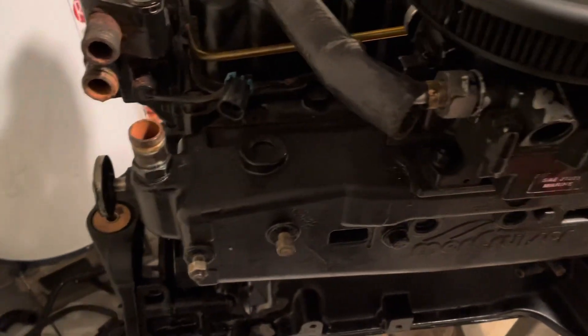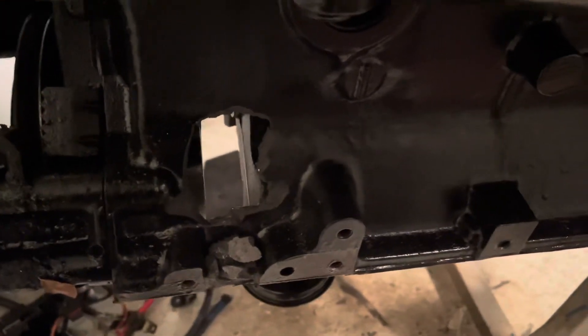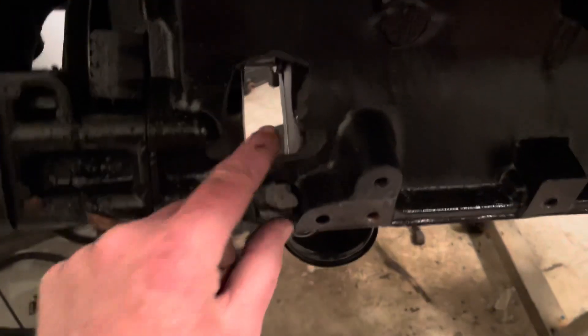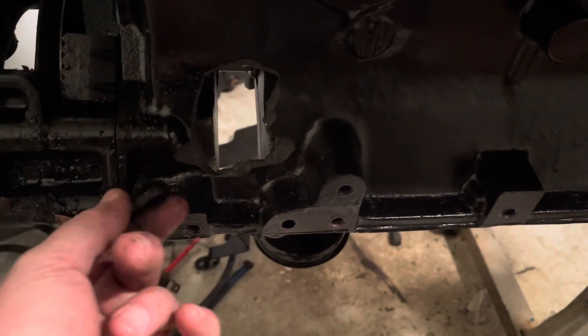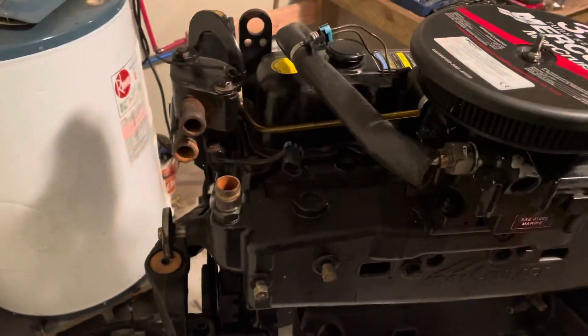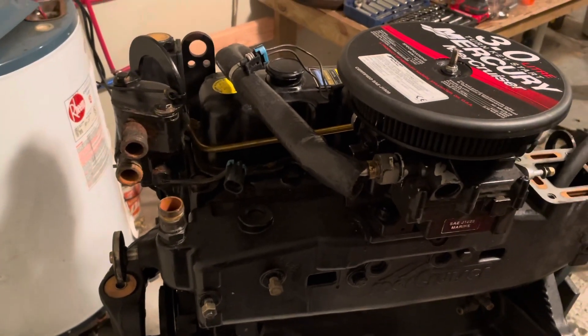Testing the water side is important because that's one of the prime areas for these engines to ingest water. This particular engine didn't ingest water — what it did do is extract a rod, throwing blue chunks of metal out the side right here. Here's another piece that's part of the block right there. Yeah, this was a serious nuclear meltdown. We're about to finish tearing this thing down and I'll show another video when we get to the stage of having it just about bare, before we take the cylinder head off. Thanks for watching.